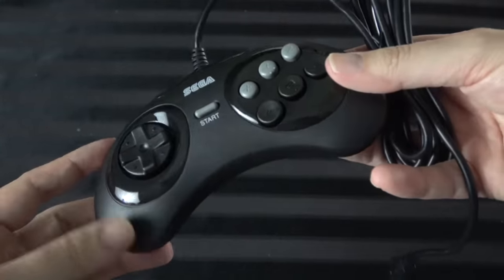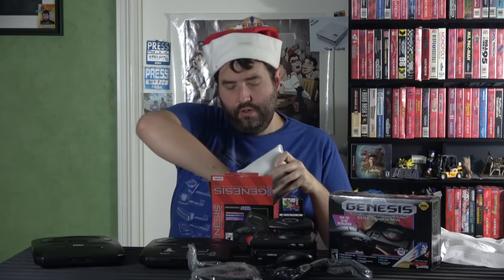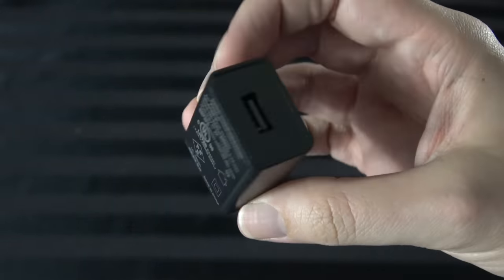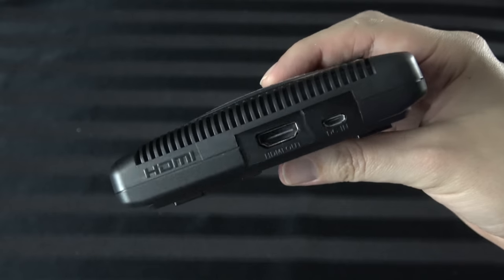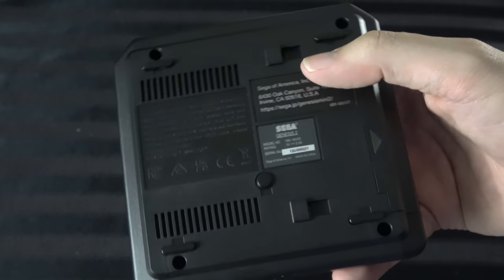It's a nice controller. I'm not sure if it's exactly the same as the RetroBit six-button controller — I'd have to sit and play with it for a while to know. Without both present I can't say, but it comes with that regardless. And here's a little bonus: it comes with a power brick, so you don't just have to depend on USB. If you want to plug it into an outlet, you have that option. And then of course, there's the console itself. It's individually wrapped in foam.